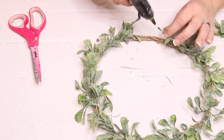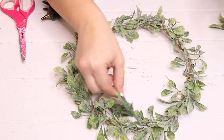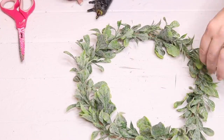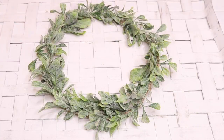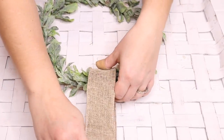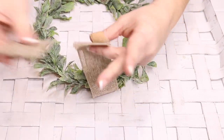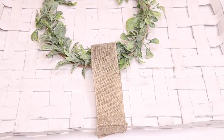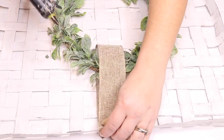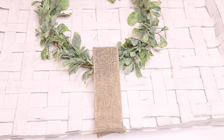My intention was to hang the wreath from the basket. I took some burlap ribbon, wrapped it around the wreath, and tried to hang it from the basket — but it weighed down the basket and made everything hang funny. So I ended up taking the ribbon off and hot-gluing the entire wreath just in the center of the basket, which I think looks a lot better. To hang the basket, I took four little white finishing nails and nailed it right to the wall in four different places at the top.